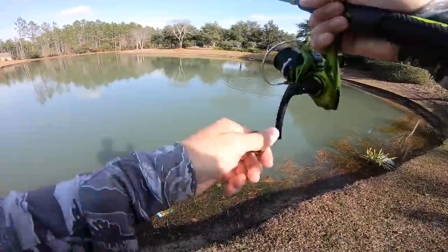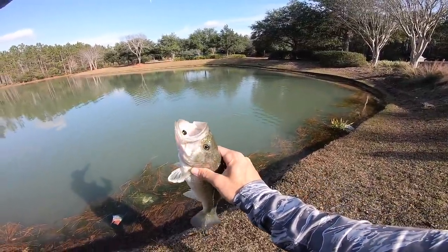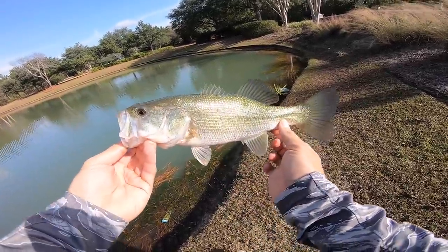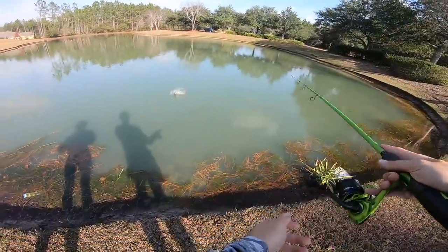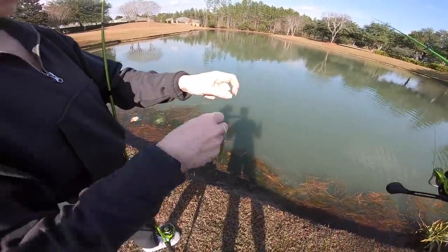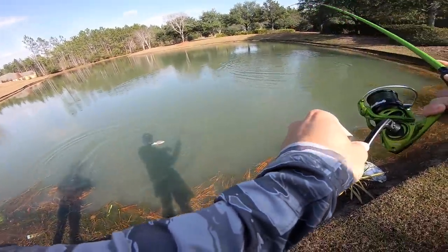Did you see him just eat it right there? I think that's a bass — yeah, it is! He's bigger than my last one. These fish just tank this little swim bait. We're fishing for whatever today, just having fun. I don't care if he's 10 pounds or two pounds — either way I'm gonna have a good time. Oh, you got one too? Nice, there's a little bass — we got a double up! The bass are eating today.